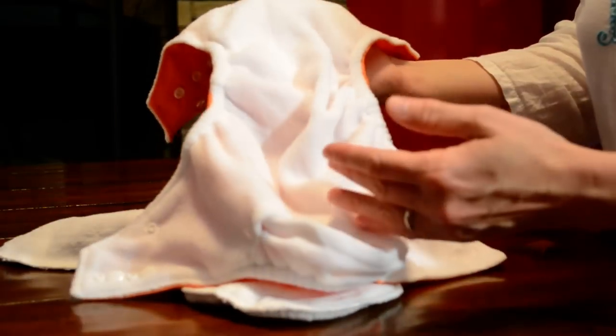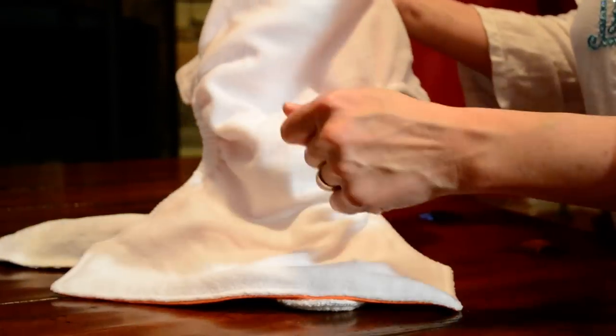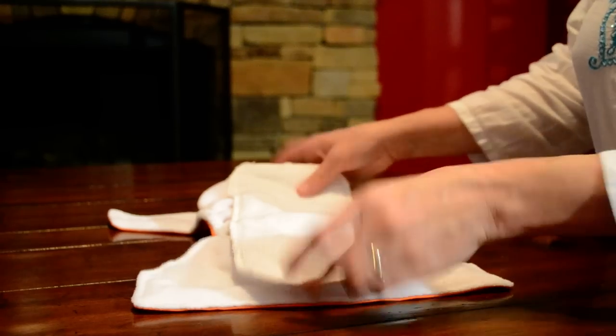If there are solids in the diaper, you can shake that out into the toilet. You can also spray it off with a mini toilet sprayer or a squirt bottle — that works well too. And that would be your soiled diaper handled.